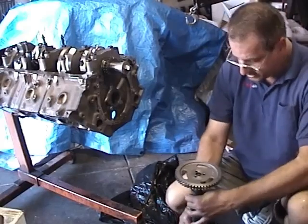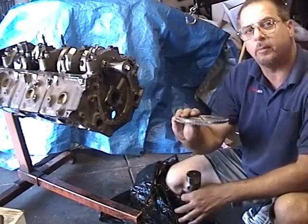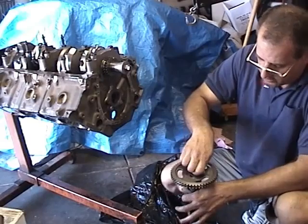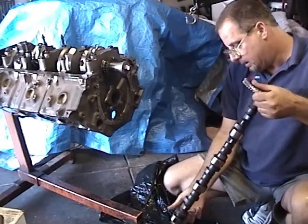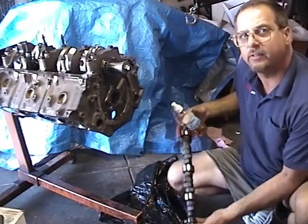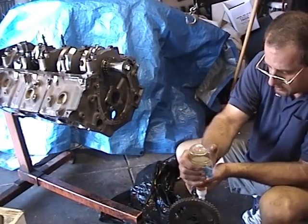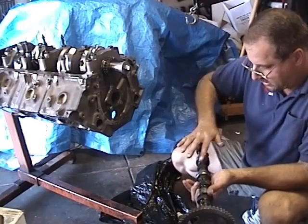Next we're going to install our camshaft, which is a very simple thing to do — some people think it's complicated but it's really not. All we're going to do is take our brand new timing gear, set it on the camshaft, and temporarily put in a couple of camshaft bolts — actually one will work — so we have a tool to hold the cam while we're installing it. Then we take our assembly lube and put it on every journal on the camshaft and all the lobes also.